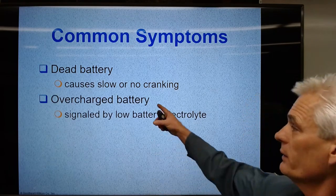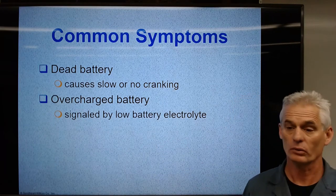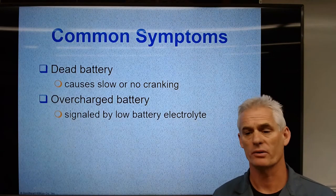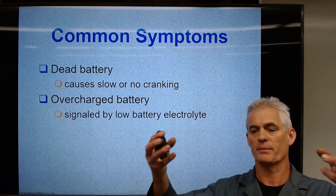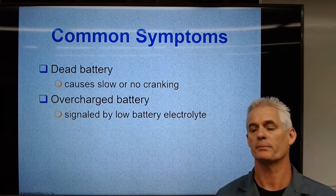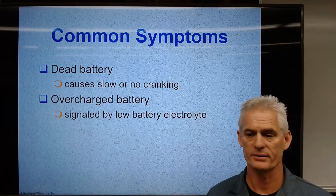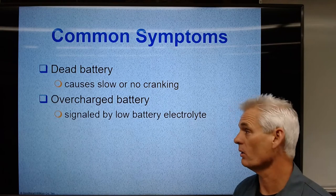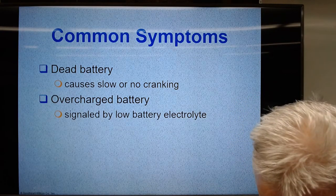An overcharged battery can be an indication that the alternator voltage regulator inside the alternator is holding too high of a charging voltage — actually boiling the battery. The electrolyte will start coming out. You'll see lots of white powdery sediment on top of the battery, down the sides, and on the fender well, indicating a malfunctioning alternator causing the battery to be overcharged.